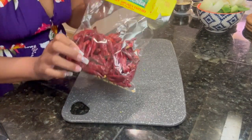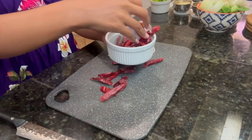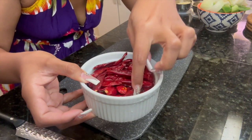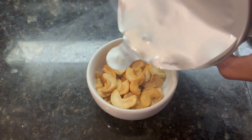Next I used about a half cup of dried chili red peppers and filled it up with hot water just to let them soak so they can soften up a little bit before I actually cook them in a wok. Then I used a quarter cup of peanuts.